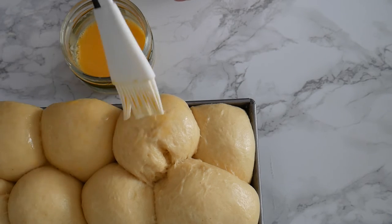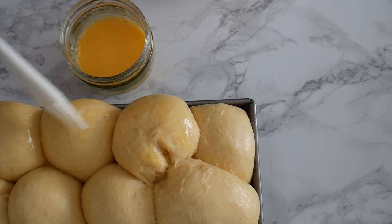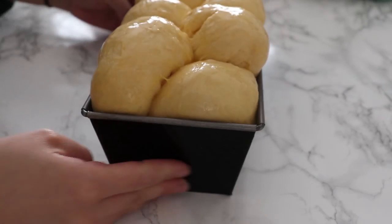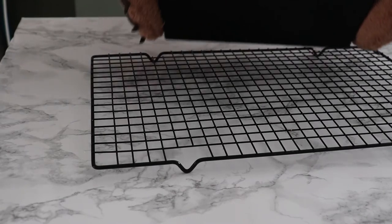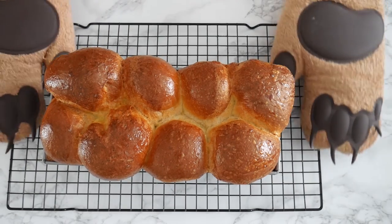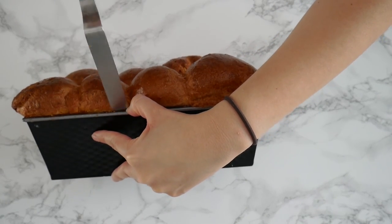Just look at how the brioche expanded during the proving process — you can really see the importance of having even dough balls, because it gives you the overall shape of the loaf. With any dough that has proofed, be quite gentle when applying the egg wash, just to make sure you don't pierce through the dough and make it collapse. This is ready for the oven. I'm going to bake this at 180 degrees Celsius for about 25 to 30 minutes. It does tend to brown up at the top early on, so check around minute 15. If it's browning too quickly, put some aluminum foil over it and let it continue to bake.